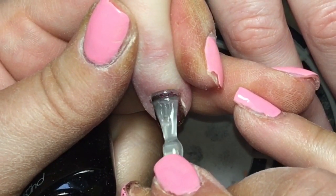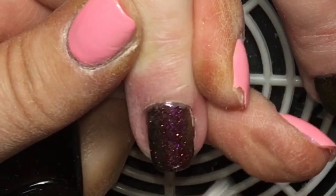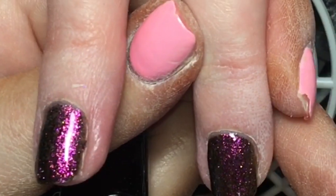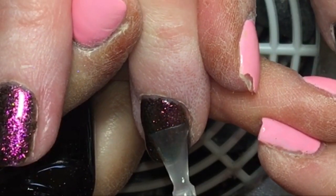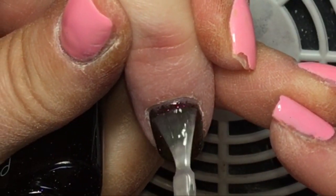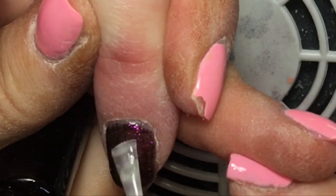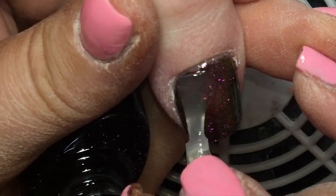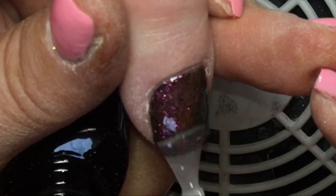Now for our final coat — the top coat. I'm using the non-wipe top coat from Halo today; I love it because it has a really lovely shine that doesn't seem to dull. Exactly the same application process: completely cover all the color, wrap those three edges to avoid chipping or lifting. This is probably one of the most important steps to make sure everything is sealed in properly. For all layers — base coat, color coats, and top coat — I do a 60-second cure. In a UV lamp you'd need two minutes per layer.